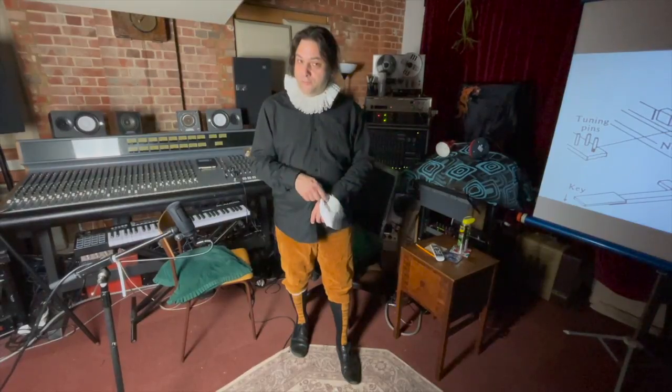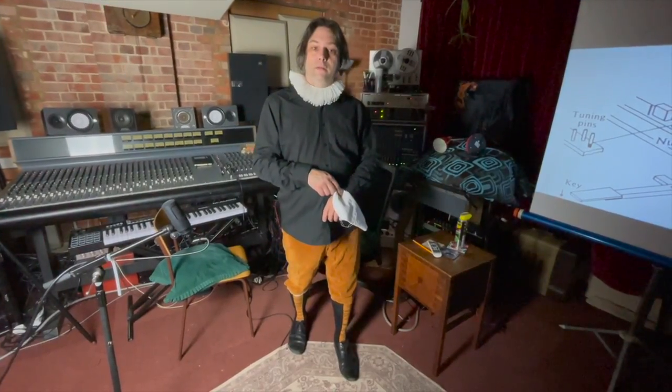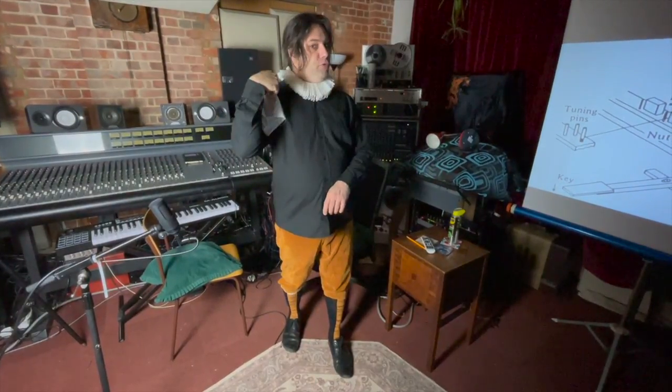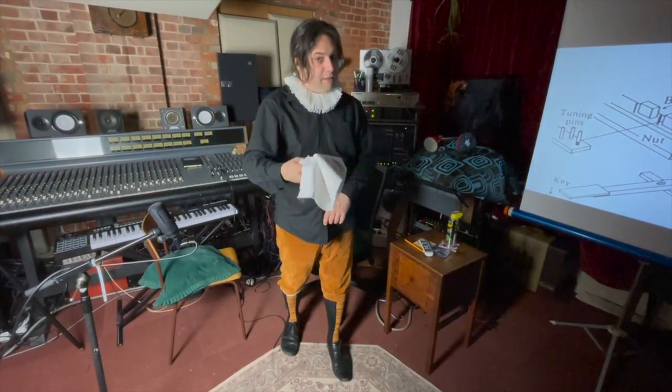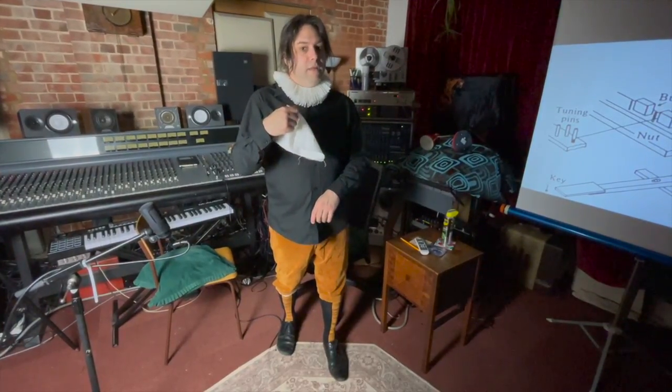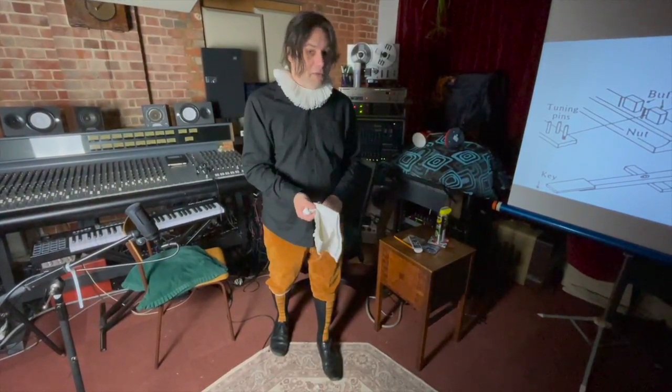Thank you very much indeed for watching. I've been Carl Scatty at Vintage Keys Studio demonstrating the harpsichord. I wish you all the very best and hope to see you again next week. So please hit that like and subscribe button. Good night.